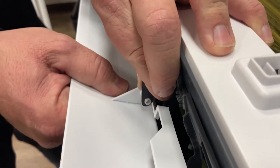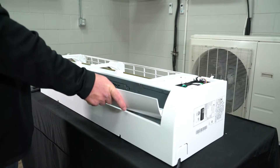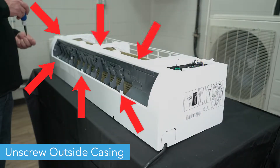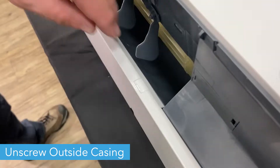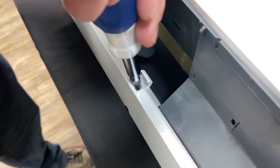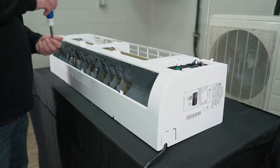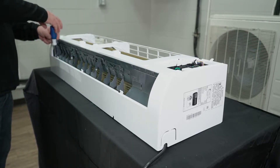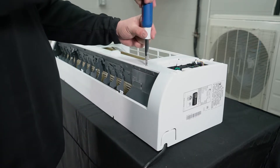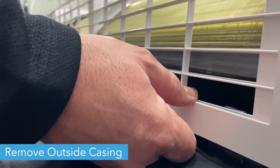Remove the six screws from the exterior casing of the wall unit. The screws on the bottom are located under tabs that will need to be lifted. Then push in the tabs on the back of the casing in order to separate it from the interior unit.